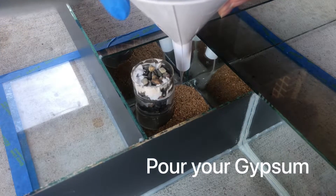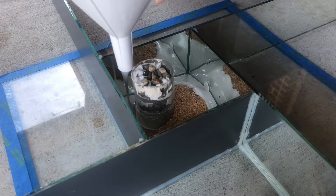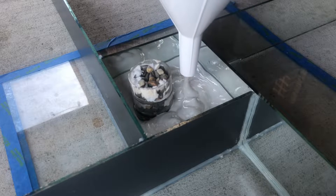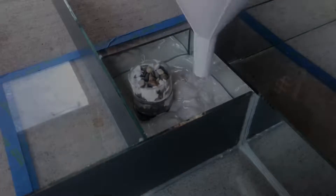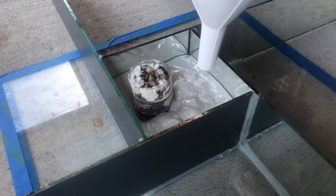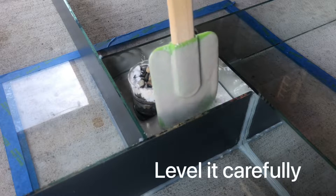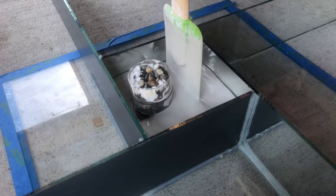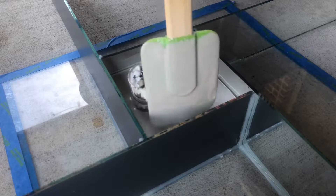Weigh down your water towers and pour your gypsum. Remember to avoid pouring directly on the sand, as you might deform the chamber you're trying to create. There are some corners that didn't quite reach, and just softly moving the gypsum around allows it to pour in and fill where it needs to go.